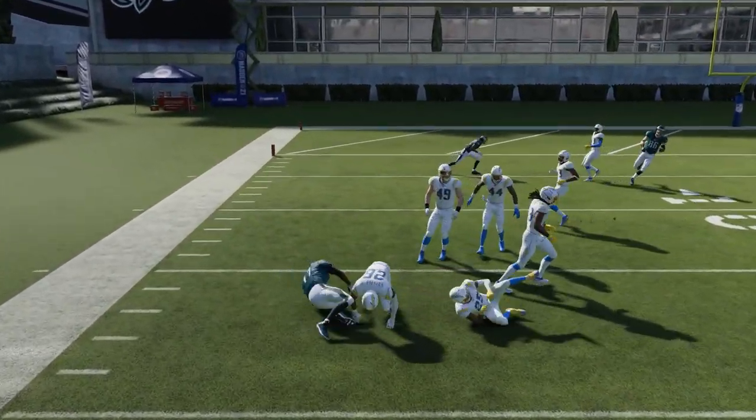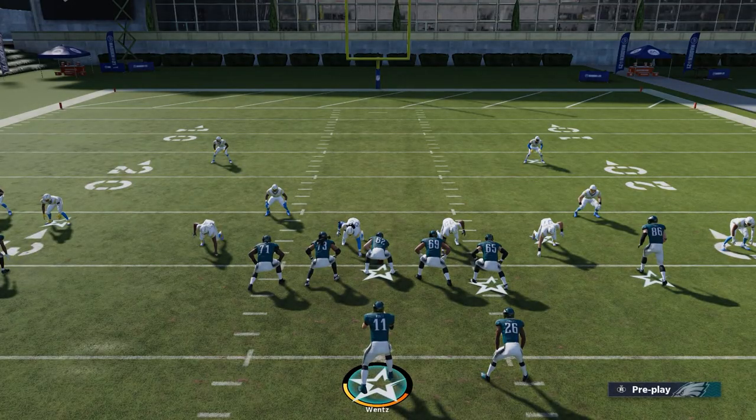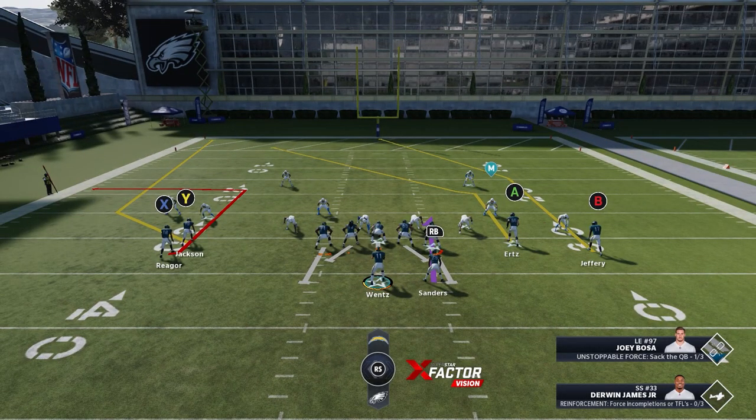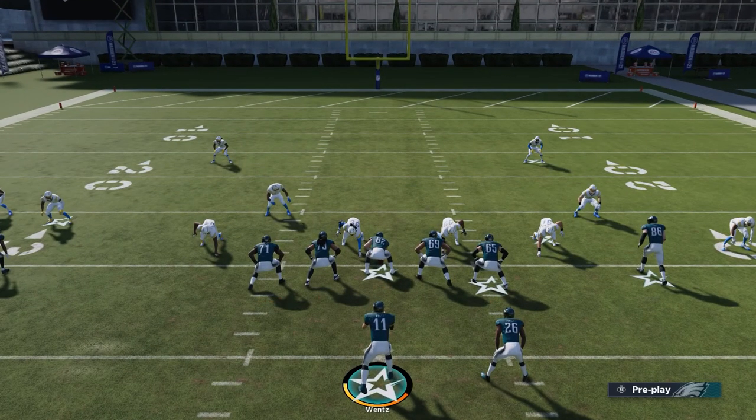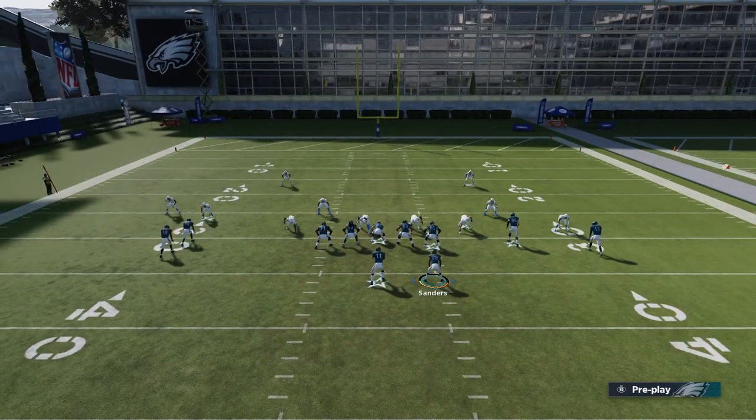I'm using the Eagles against man-to-man because in MUT the DBs and receivers are very close in speed, giving you a more realistic look. In Regs, Tyreek Hill and Hardman beat any receiver in man-to-man coverage — they're just too fast for DBs. So let's run it again; this time we'll hit the slant.